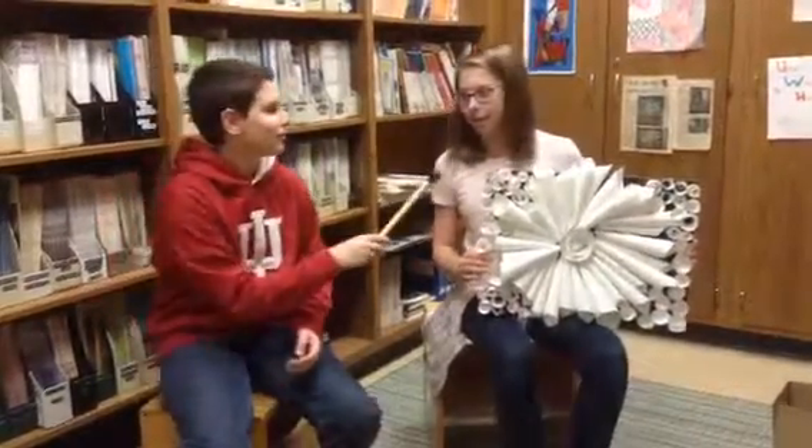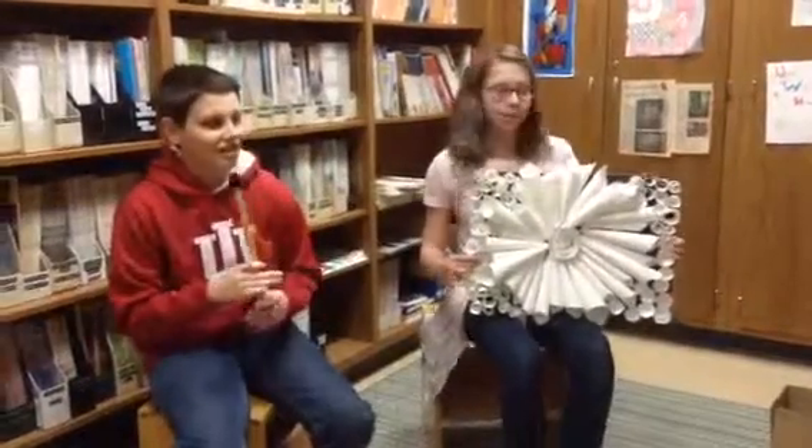Hello. Today we're at Ben Franklin Middle School and I am here with Lauren Unruh. Today I will be interviewing her about her artwork.